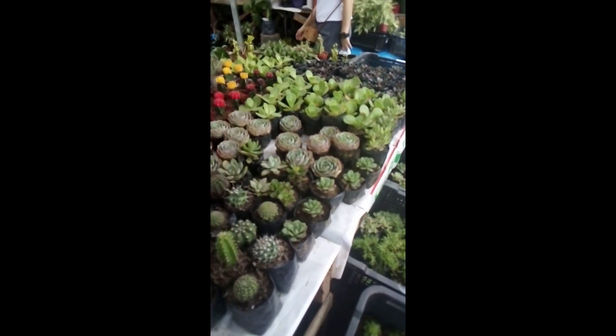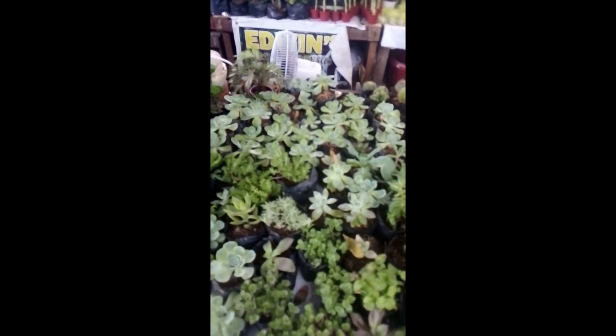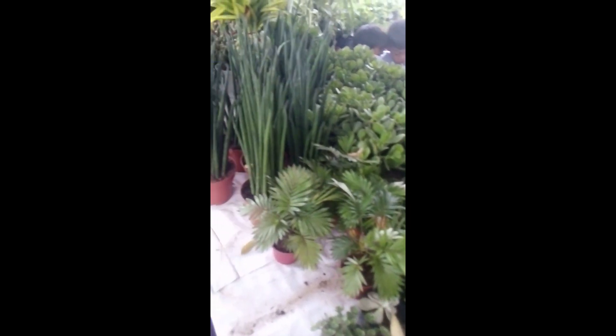So dito tayo mamimili ng mga succulents. Ito yung binili ko kahapon — I already arranged them sa mga paso para hindi tayo masyadong magtagal. We call this one 'hands and cheeks,' or they call it the Vietnam Rose cabbage. We have also the jade and the green cactus flower.